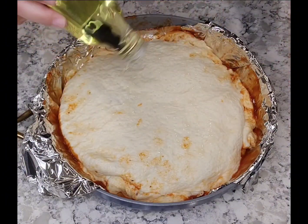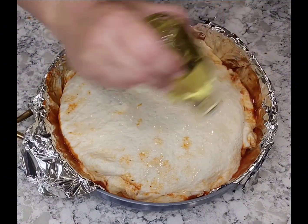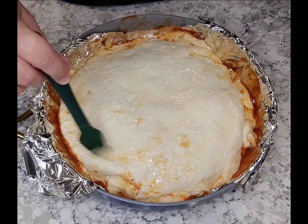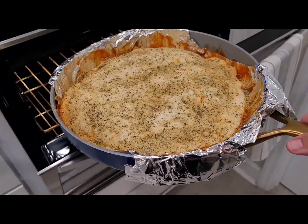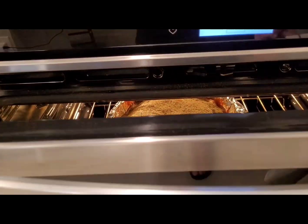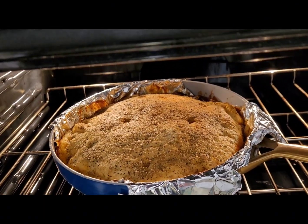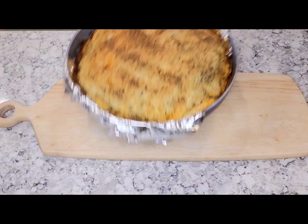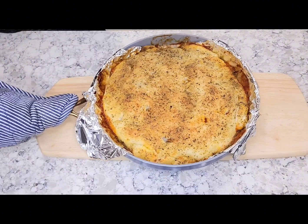You're then going to go ahead and drizzle some olive oil on top, and then I went ahead and seasoned my pizza crust with some garlic parmesan on top. Then I went ahead and placed it in the oven. You're going to bake at 350 for about 35 minutes, keeping an eye on it. I poked a couple of holes in the actual pizza crust just to let out some of that steam so that my pizza crust would stay nice and crispy.